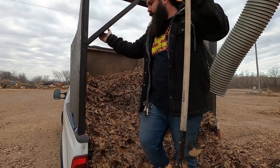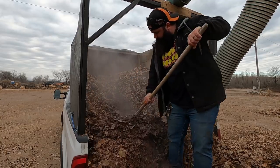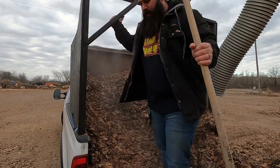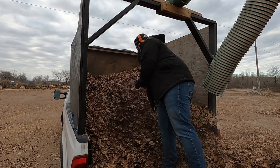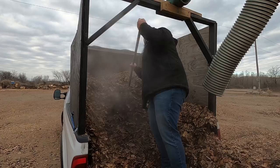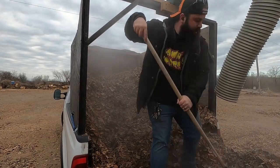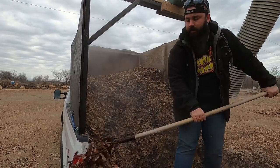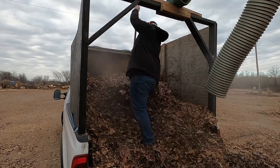Another common question is how much does it cost to dump the material. At the dump site that I use we have very, very low expense. Our biggest cost is the actual time of doing it. This took about 20 minutes and that's about average — sometimes a little more, sometimes less. It costs me $1.65 for the truck and $1.65 if I'm dumping the trailer as well.